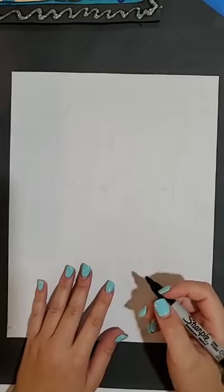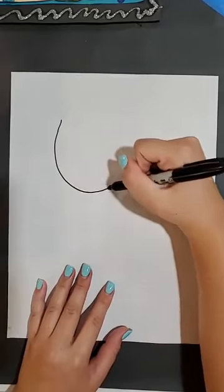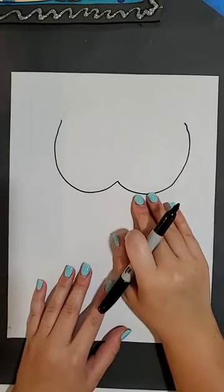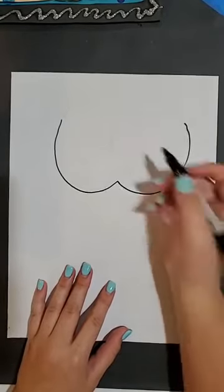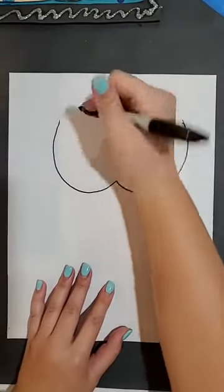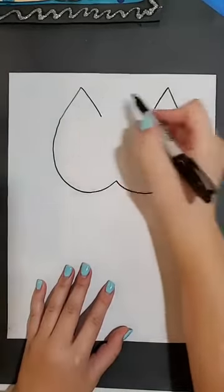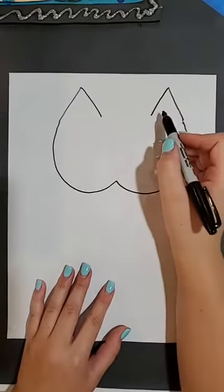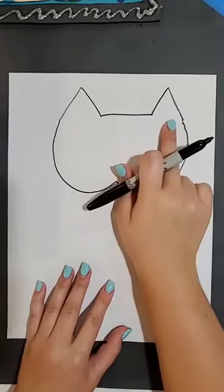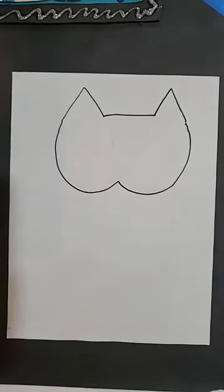So the first thing we want to do is create a W shape — this is going to be the head, or the majority of our cat's head. The next thing is to create two triangles at the top of our W, at the edges. So I have two triangles and these are our cat ears. Then I'm going to connect them with a horizontal line going from the point of one ear to the other. So now we kind of have the basis of our head.